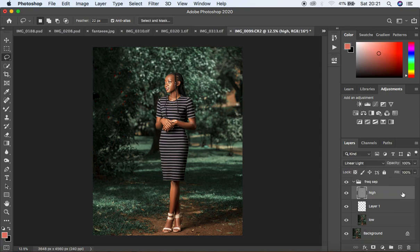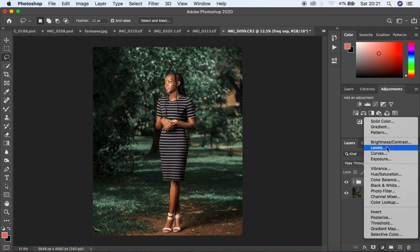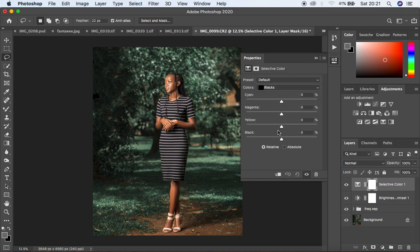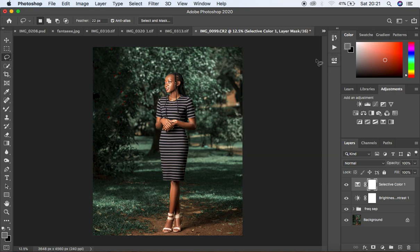For the final step, I delete the Black and White layer. Then I add a Brightness and Contrast adjustment — I activate Use Legacy, brighten it up, and add a bit of contrast. Finally, I go to Selective Color, select Blacks, and knock up the black channel slightly. That's everything I did for this image. If you enjoyed this tutorial, don't forget to like, subscribe, and keep practicing and keep creating!